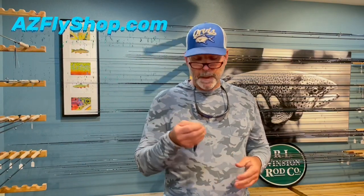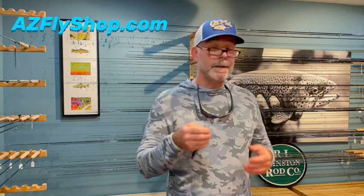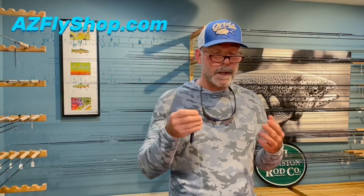It's a very simple knot, but this knot takes practice. Anytime we learn something new, it's going to take practice.